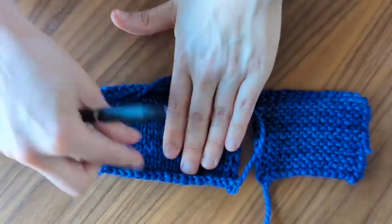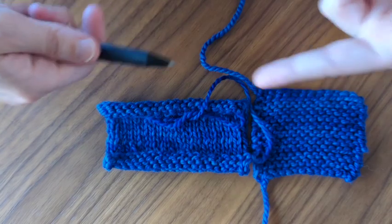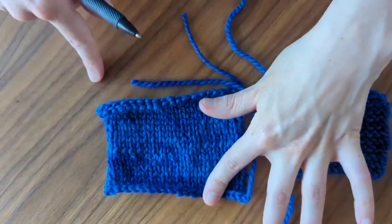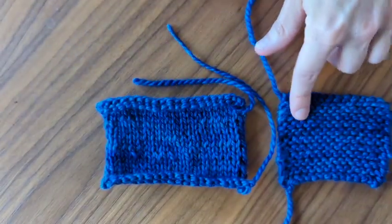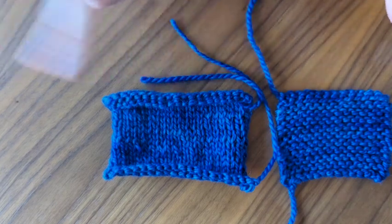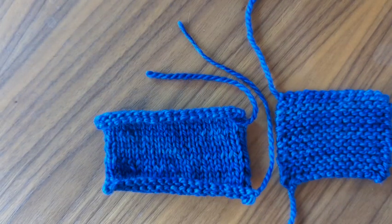Stockinette stitch is a little flatter, but you can see how it curls if you're not blocking it. And even if you do block it afterwards, it's eventually going to start curling up again. That's why sweaters will have ribbed — knit one, purl one — ribbed cuffs, or garter stitch on the edges or the first couple of rows. If I knit like four rows to start — two wrong sides, two right sides — that would help flatten that out. So I could do a combination of these two to get rid of that curling.